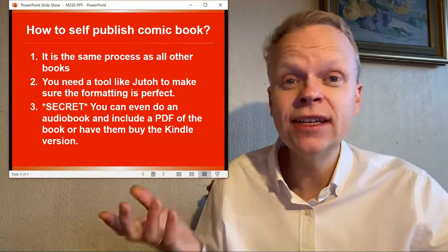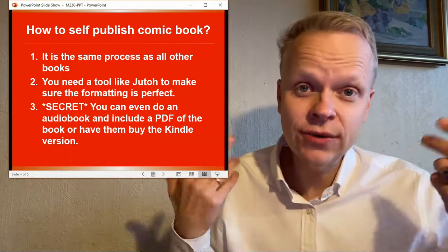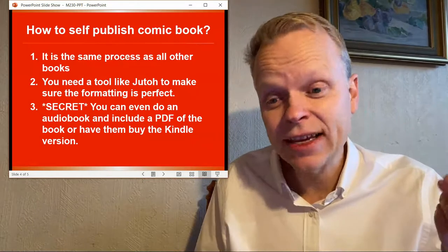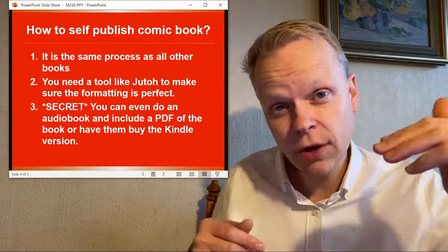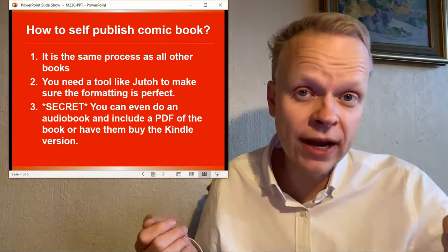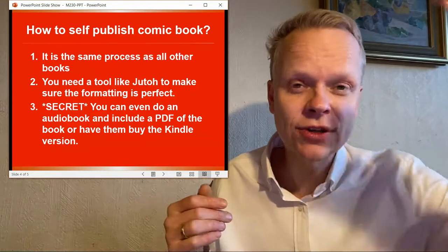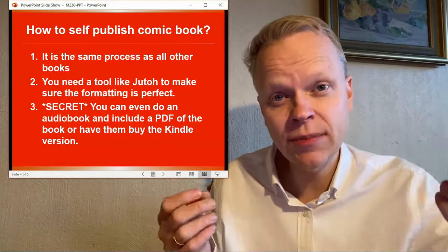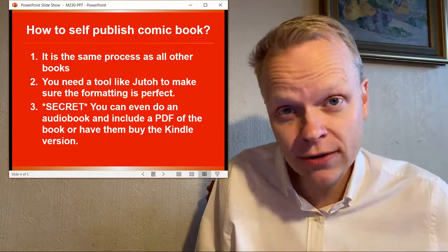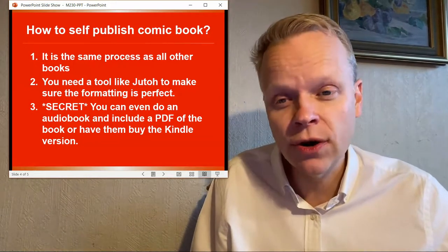And the secret answer of the day is you can even get your book as an audiobook onto ACX Audible, and that's very easy. First, you need a Kindle book version of your book. Then when you put it out there, you can include a PDF of your graphic book so that listeners can actually follow along as they go, or they can choose to buy your Kindle book. You want to make sure you put that in the description to warn them that obviously it's a comic book, so as they listen they're going to hear it — it won't be synchronized with the visuals, but it's better than nothing. You will be surprised that people are very interested in audiobooks regardless of what kind of book it is, whether programming or cookbooks — people will listen. And the same goes for your comic book.